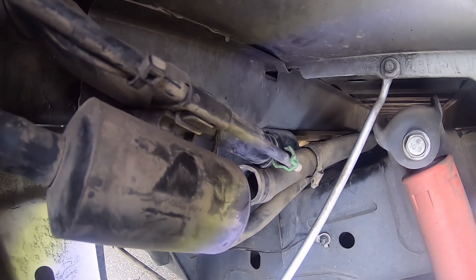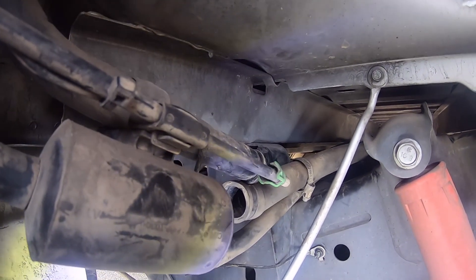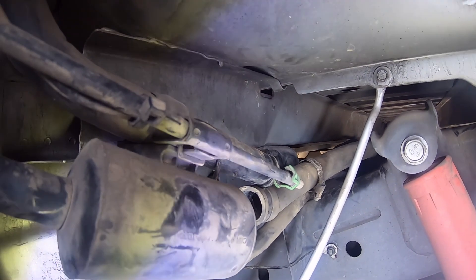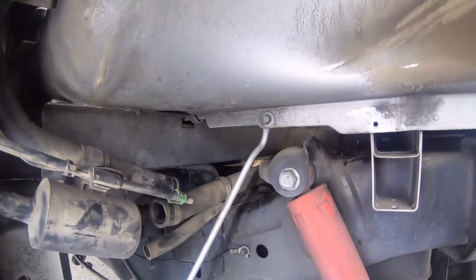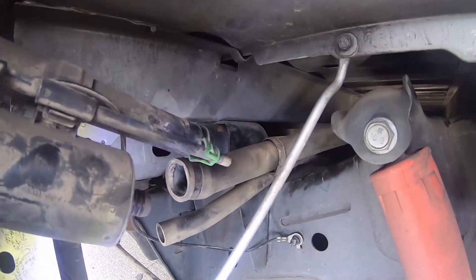Welcome back. So in the last video we diagnosed a weak or failing fuel pump. It's an item that we know we need to fix, whether it fixes all our problems or not is yet to be seen. What we've done so far is remove the rear driver side fender liner so we can get to our fittings and disconnect things.